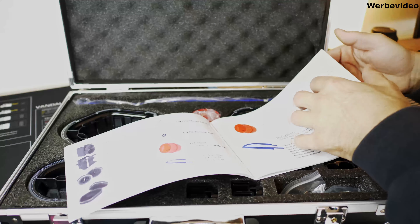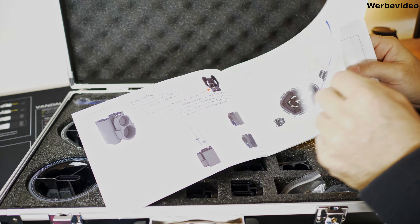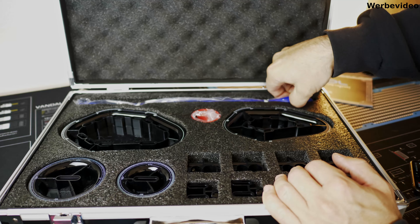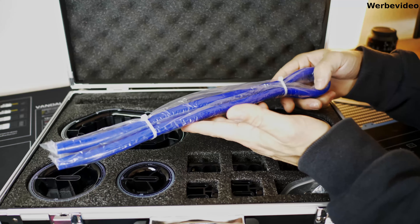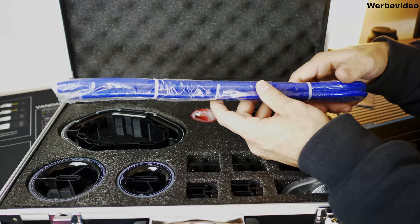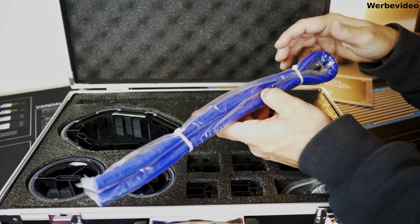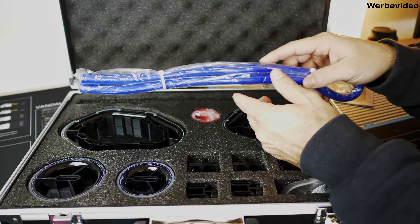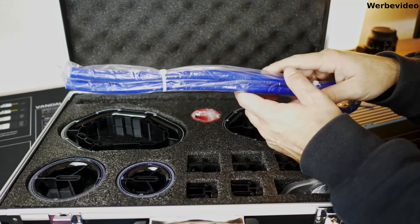Wenn wir uns anschauen, was noch in der Anleitung mit drin ist, kriegen wir gezeigt, wie wir das auf einer Platte montieren können und für was die einzelnen Tools sind. Angefangen von oben nach unten: erstmal die Inlets. Die sind lang genug, sodass ihr wirklich - auch für Tubes die 80 cm lang sind - genügend habt, um diese Inlets reinpacken zu können. Ich hatte das öfters, dass etwas zu kurz war oder die Tube zu lang war und ich das Inlet nicht an den richtigen Punkt bekommen habe.